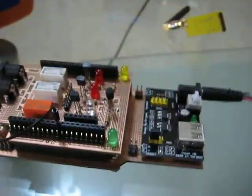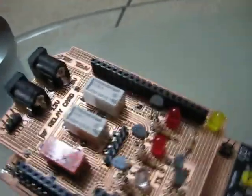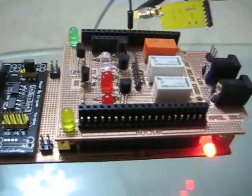So let me turn on this board. Right now I just have the same program as I did earlier with the LED blinking, but I'll show you guys how I can turn on the relays here.